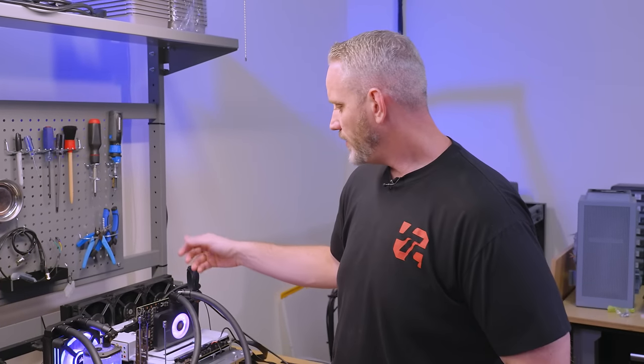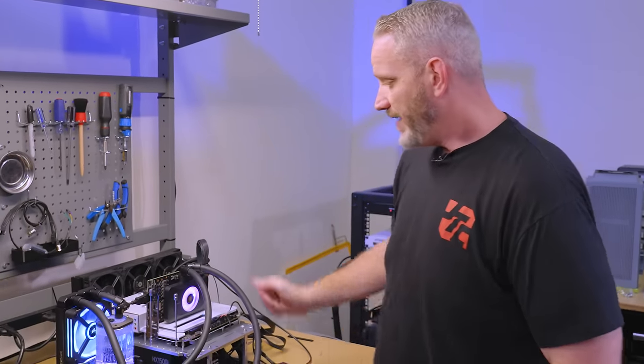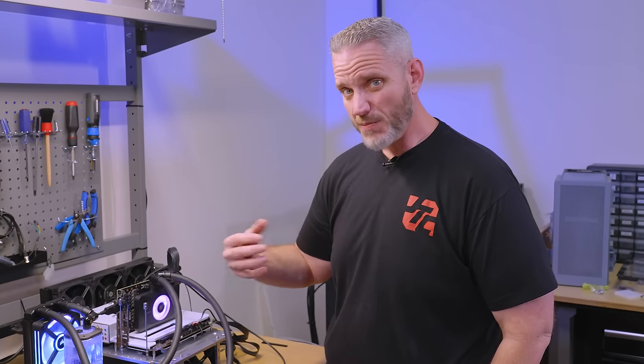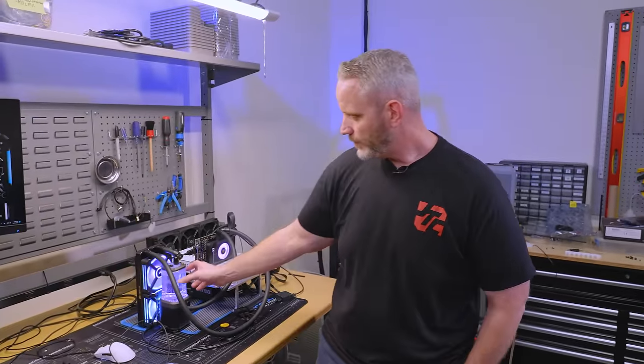Corsair really wanted me to at least try the block, put some fluid through it, put it on a card and see how I feel. It hasn't changed my feelings on the aesthetics and it hasn't changed my feelings on hybrid cards in general — and this could be any brand's hybrid card, I'd say the same thing. I don't like hybrid cards. So leave the air cooler on, bump up your fan speed, make sure you have plenty of airflow going to your card — or go with a full cover water block. Those are the only two options I personally recommend. Thanks for watching, we'll see you in the next one.